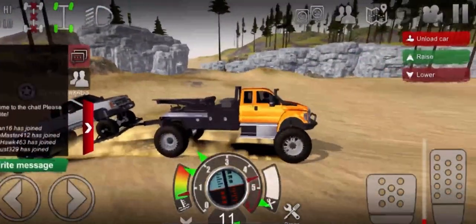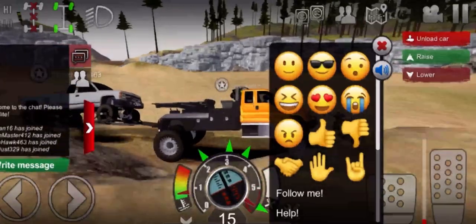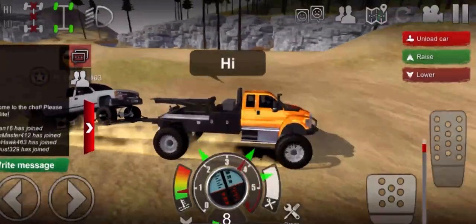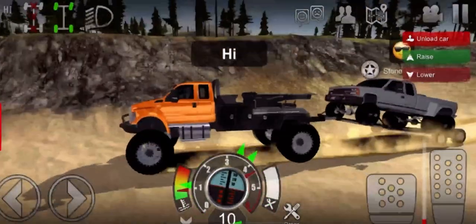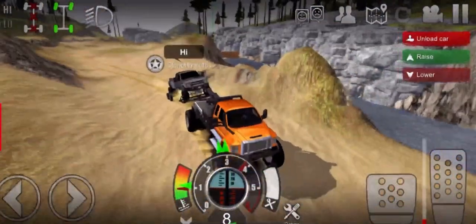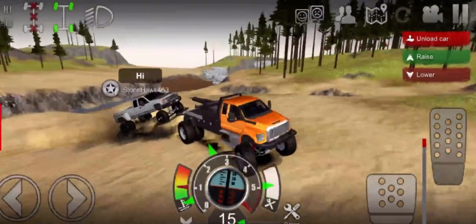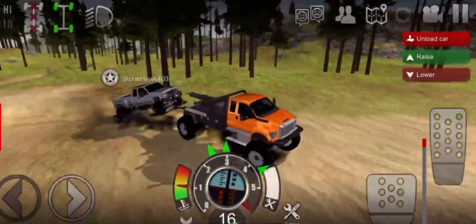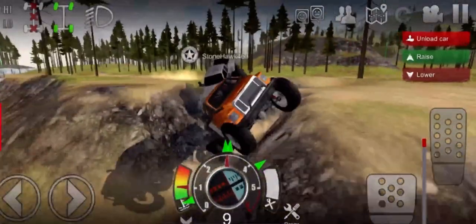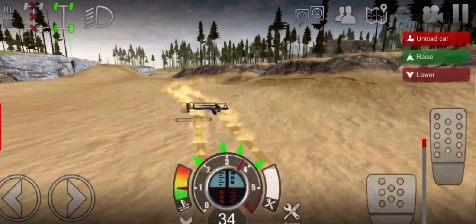I'm gonna say hi to this person. Let's go - that's cool! This is pretty cool. We got an F650! 'I'm more of a RAM fan' - oh he said hi, nice! I'm more of a Dodge RAM fan but this is lit. This is amazing, let's go full speed ahead! This just looks really cool though. I'm gonna hit this jump - oh well.